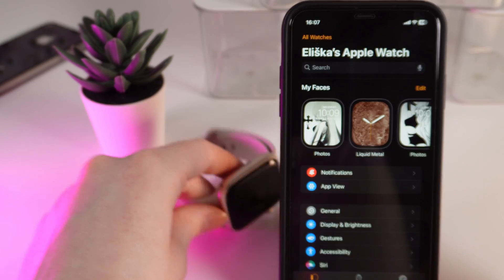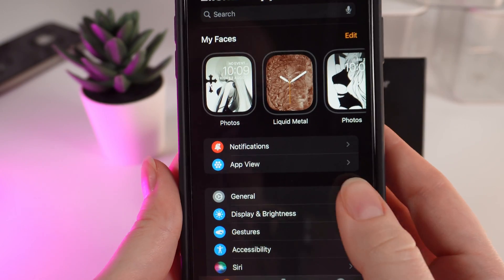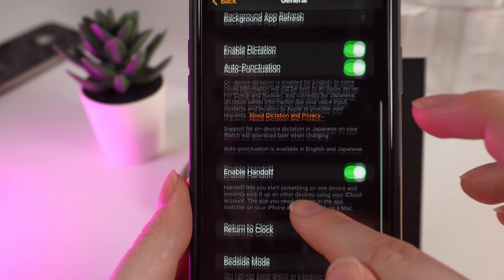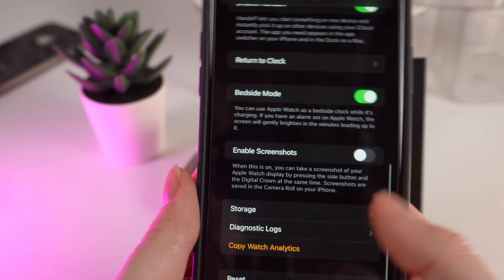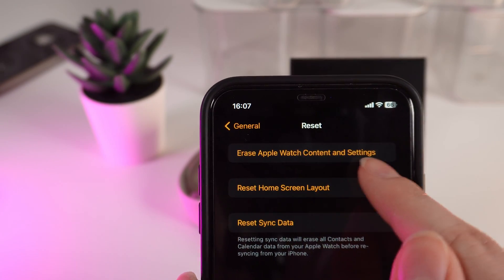Now the second way is to do it on your phone. Open the Watch application on your iPhone and click on General. After this, scroll down until you will see the tab Reset. Here it is. Click on it and choose Erase Apple Watch Content and Settings.